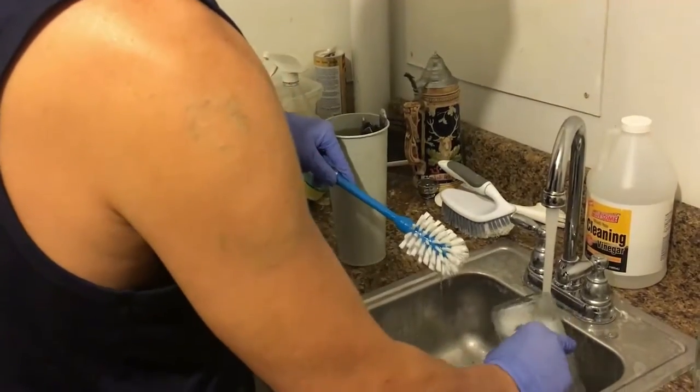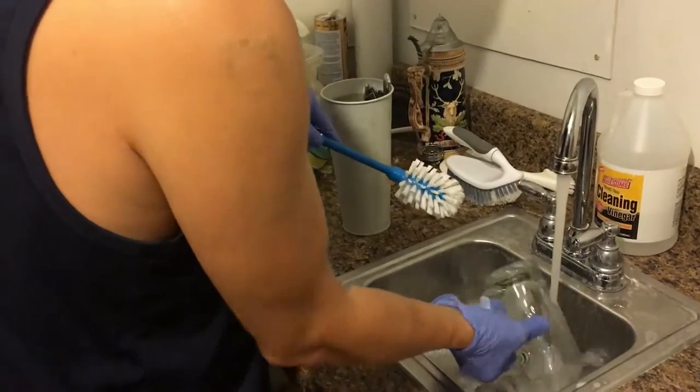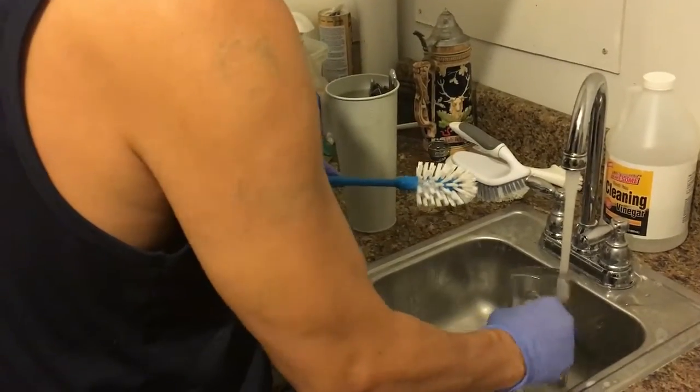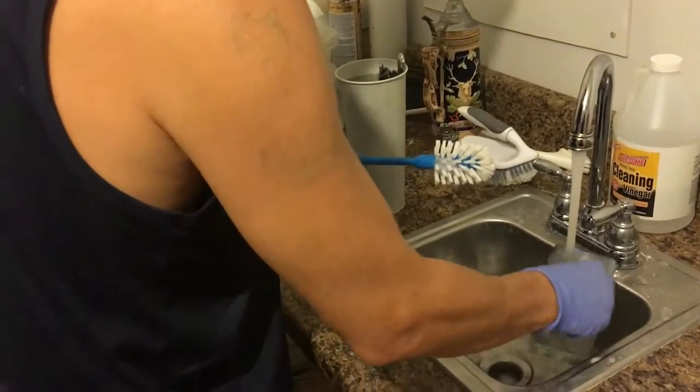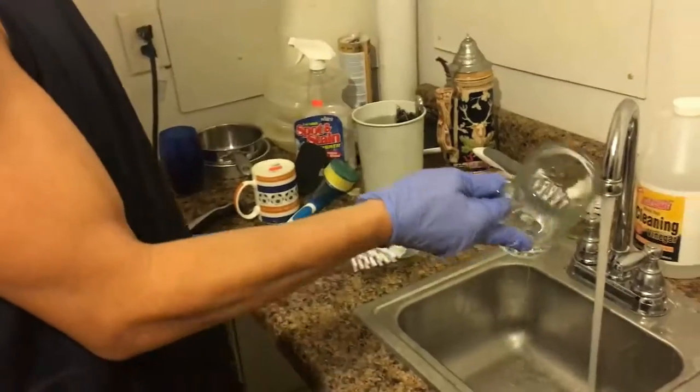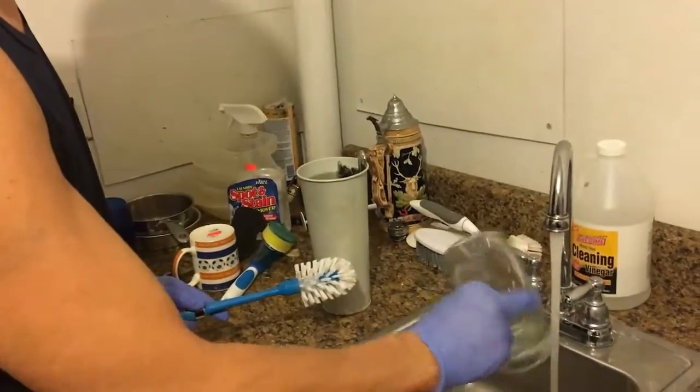And all these materials are very easily obtained at a dollar store. And now look at that — you can easily drink out of this glass again.